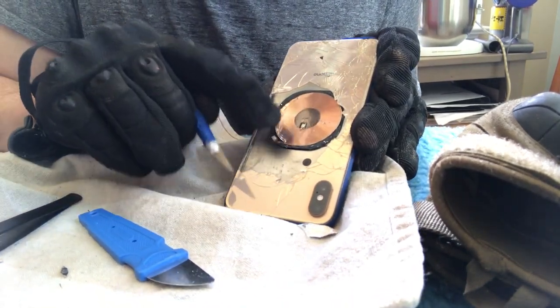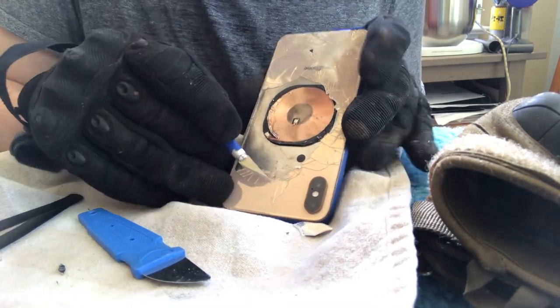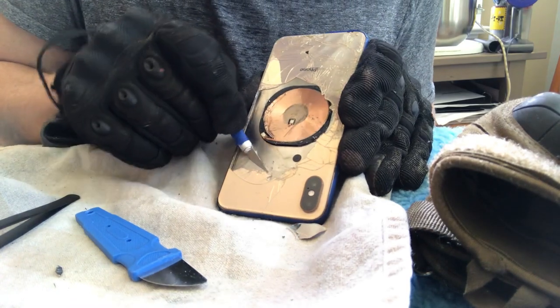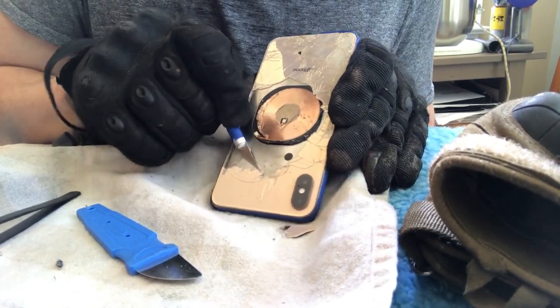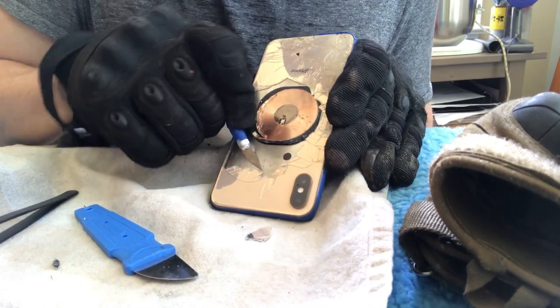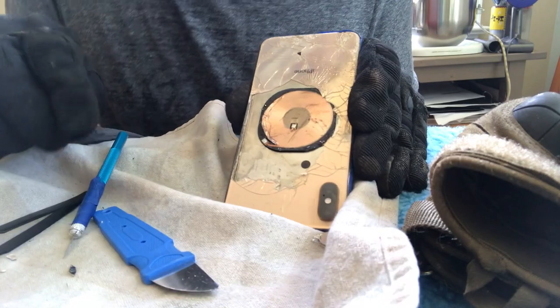It will be interesting to see if the wireless charging coil still works. When I took those first few pieces off, I went fairly deep with the spudger and separated that coil, but I think it's continuous and therefore it should still work.